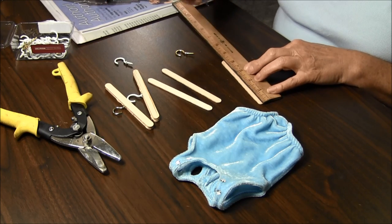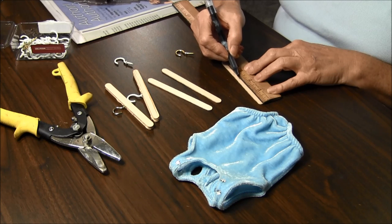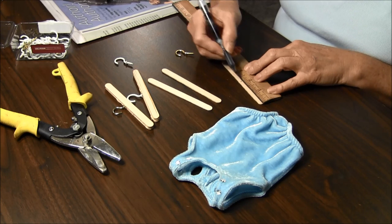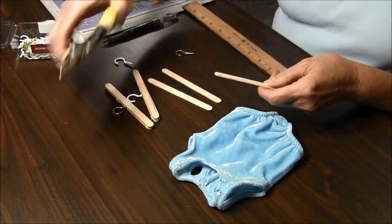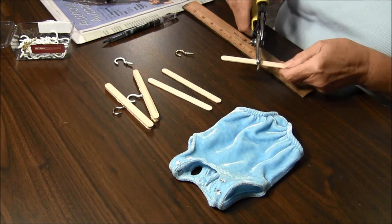The first thing you need to do is to mark one of the sticks right in the halfway mark. You're now going to cut a little bit off on each side.